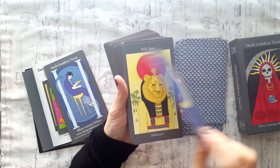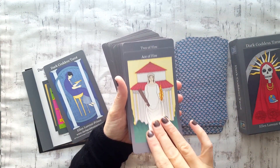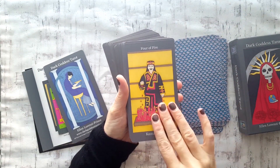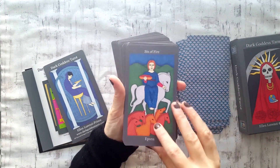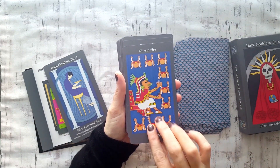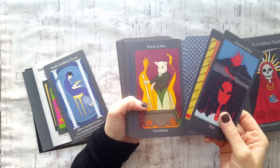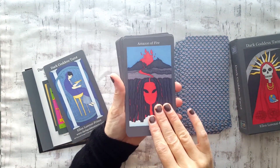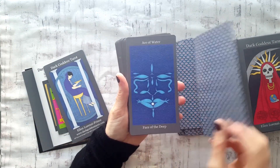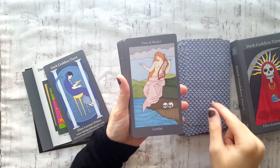Just going to do a quick flip through. The Ace of Fire — I also like that the suits are represented by the elements; I really like when decks do that because that's how I see them — more elemental and numerologically. The courts in this deck are Amazon, Siren, Witch, and Hag, which I think is really cool. I'm excited to learn more about those associations, which I believe are in the PDF. The Ace of Water — really like that. Beautiful Two of Water.